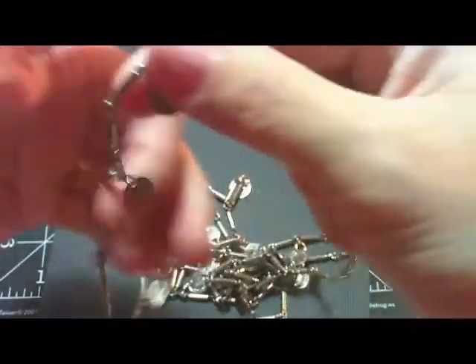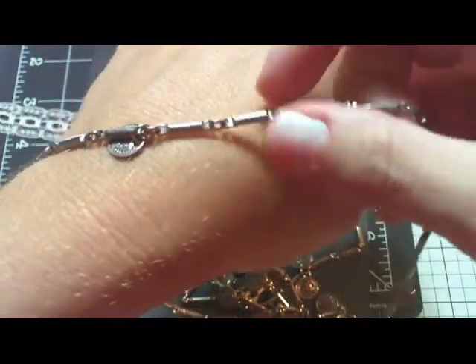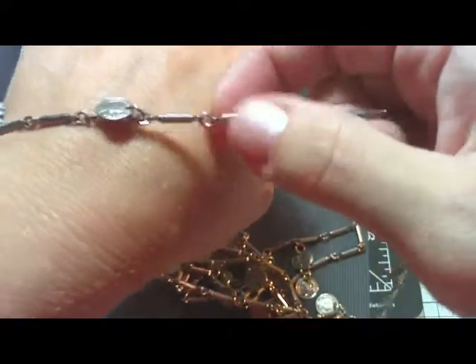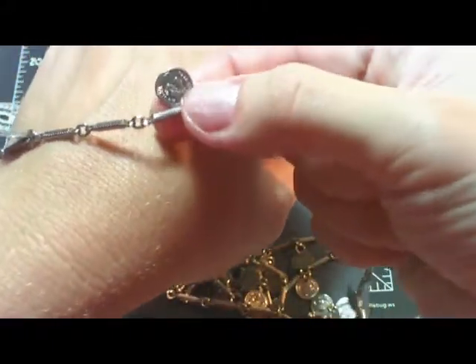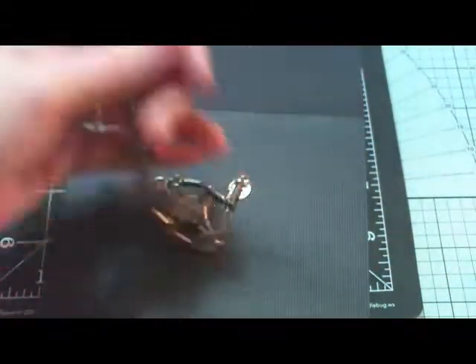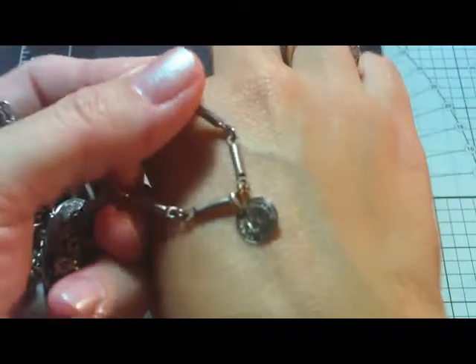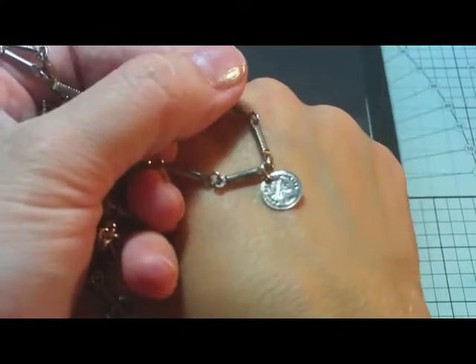Then I found this necklace. But look at these connectors — I thought these would be great for doing charms. They're all kinds of little connectors. I'm going to take this necklace all apart. It's got little coins all over it, it's so long. And these were 50 cents, I believe. There's a lot of connectors in there, and even in between there's jump rings and I can use those. There's the coins — so cute. I love that.